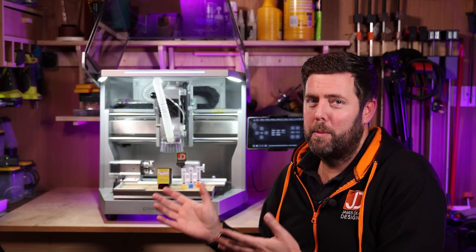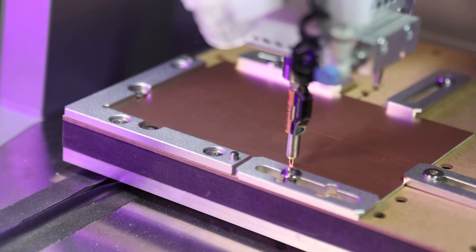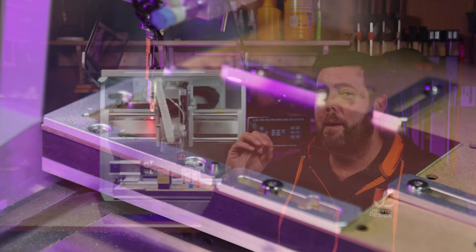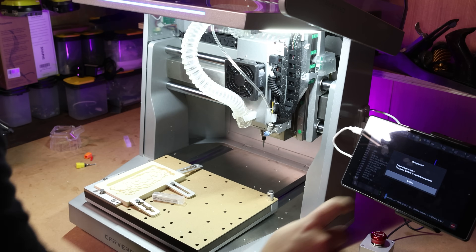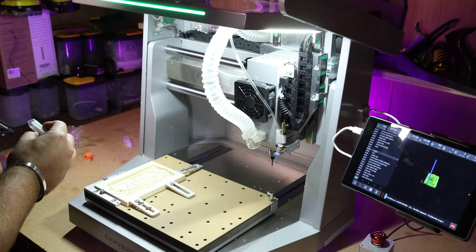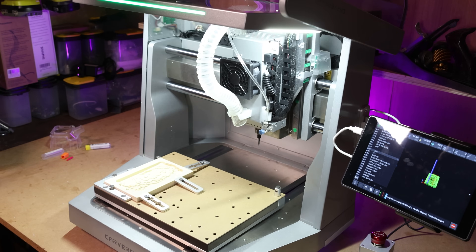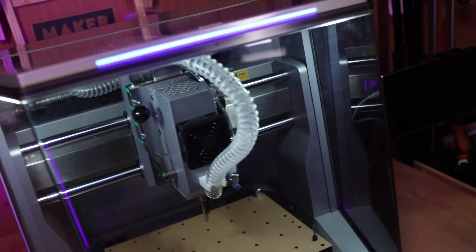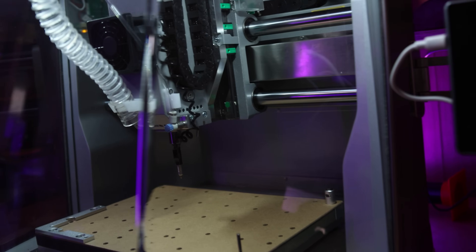Number three, the auto probing feature. This allows you to set the height of your Z zero really easily, but it also allows you to map out the surface of your material, making it perfect for things like PCB boards. Number four, it can be operated completely wirelessly — you do not need a PC or laptop connected to run it; it can be done from your mobile phone or tablet. And number five, it just looks awesome. It is so nice to have in a workshop — very futuristic, very nice, very clean.